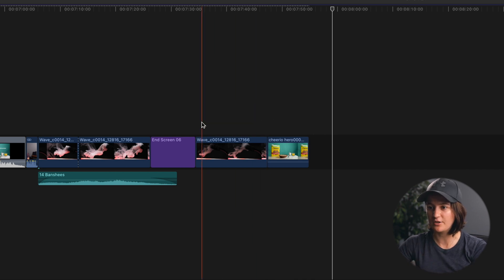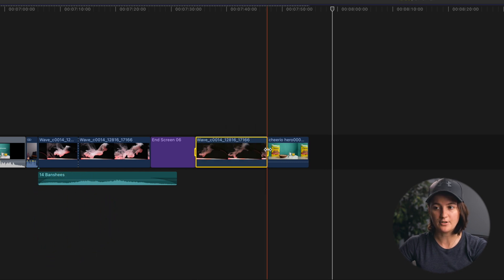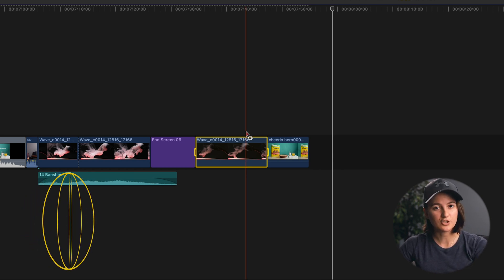If for some reason a portion of your edit is having issues with playback — maybe frames are dropping or it's skipping and not doing smooth playback — you can actually render out just a portion of your timeline to save space from the whole thing being rendered. Let me show you how. Let's say I want to render this section right here. I hit R on my keyboard and select the portion I'd like rendered — it's highlighted in yellow. Then I hit Control+R and it will render just that one little section.